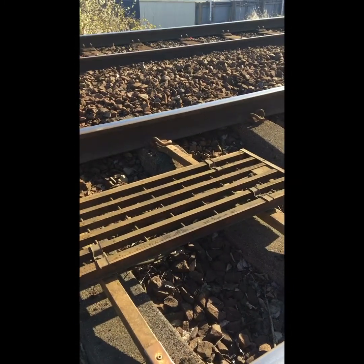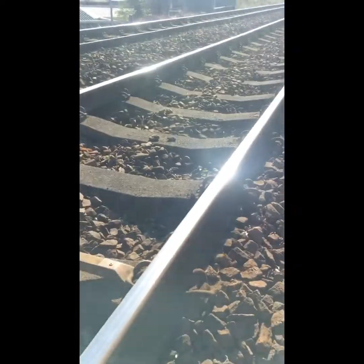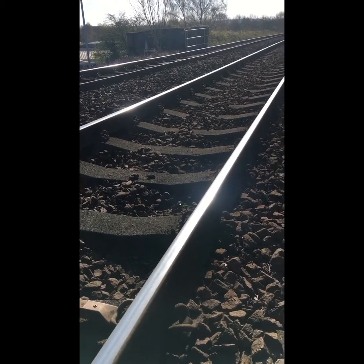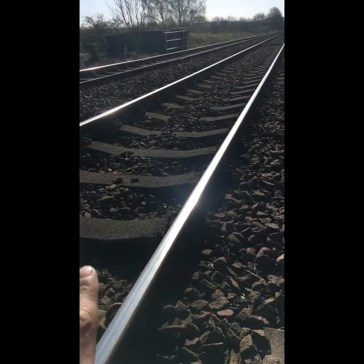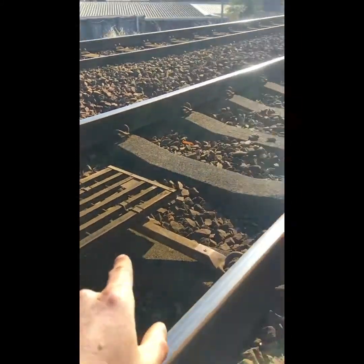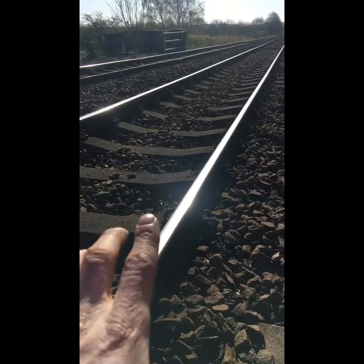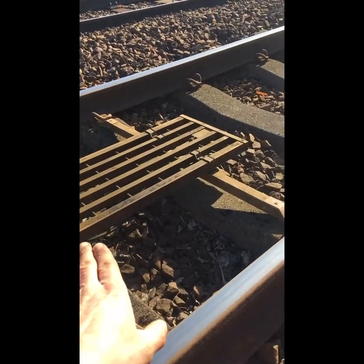This is the over-speed loop on approach to the train stop located at the signal. The over-speed loops — the arming loop and the trigger loop — are set at a defined distance apart, based on the line speed and traffic requirements. As a train hits the arming loop it starts to count internally in its electronic system until it meets the trigger loop. If the train is going faster than the permitted speed approaching the signal at stop it will activate the brakes. If the train is going at or slower than the permitted speed, the timing will not be beaten and the brake application is not initiated.